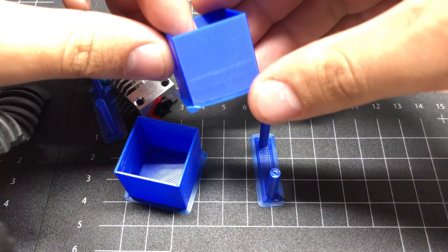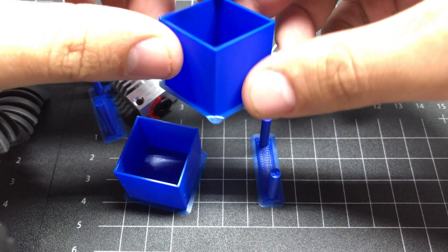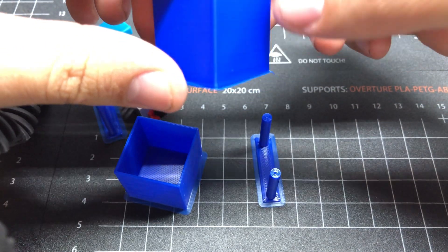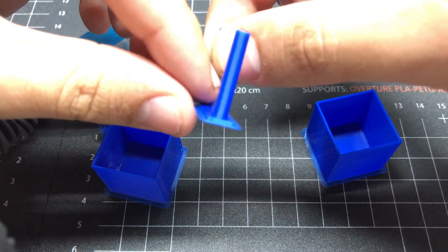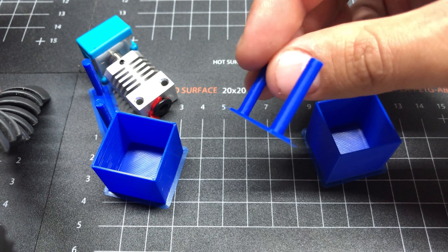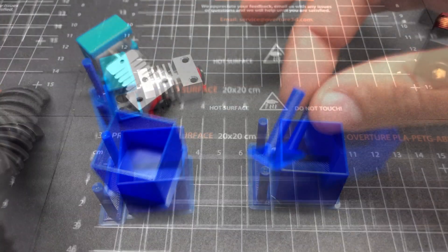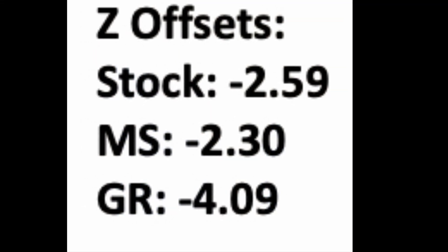The only thing I did was PID tune on both and set Z offsets. I prefer the one from Gulf Coast Robotics because it is cheaper and also I can use the stock hotend — I change nozzles quite a lot. And it doesn't move; the hotend stays in place.